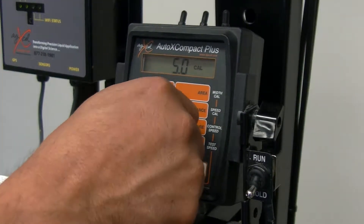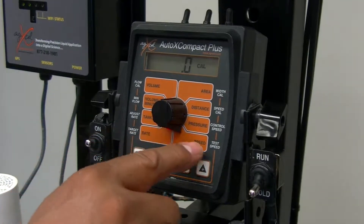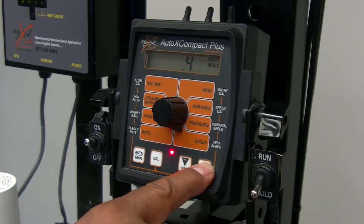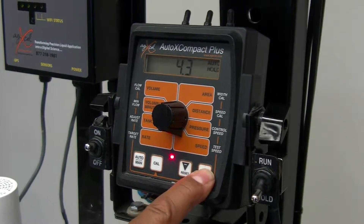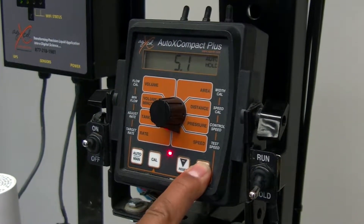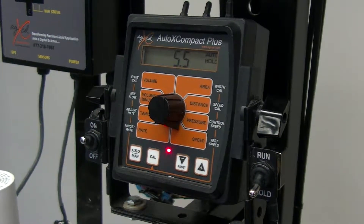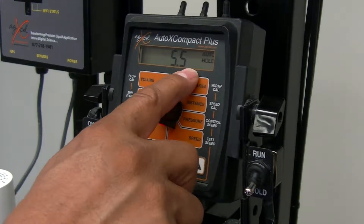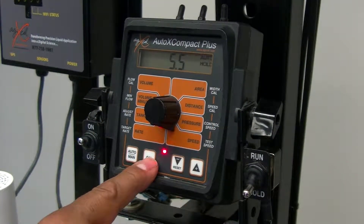Then we'll turn the controller to speed, and this is where we're going to put our test speed in. You can put any test speed you want — four miles an hour, five miles an hour, whatever you want to test at — to simulate what you're going to be doing in the field. You set your speed there, and once that's set, the cal light is flashing, the red light is telling us that it's in calibration mode.